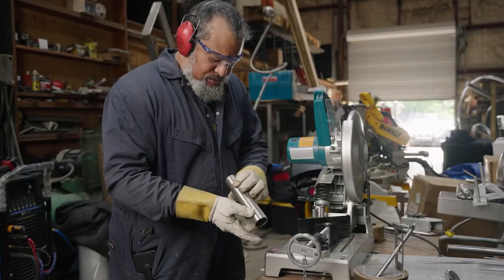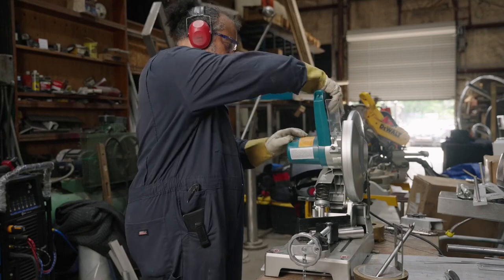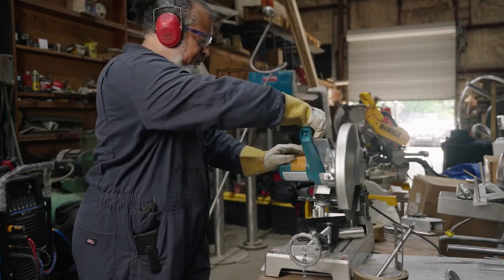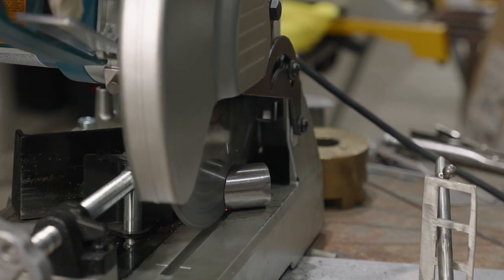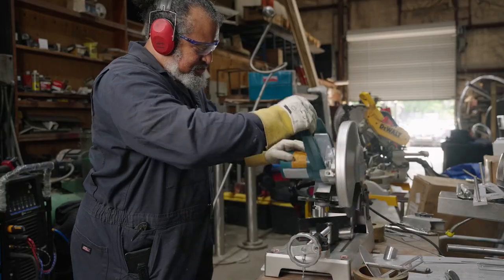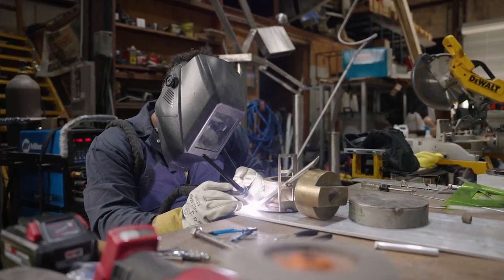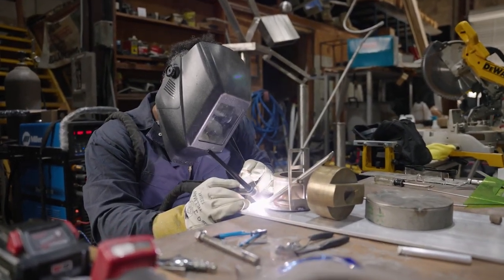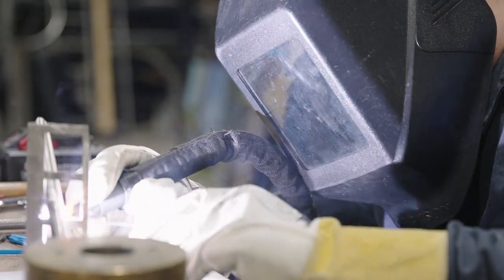There are a bunch of tools that I use that assist me in creating my pieces. I use a chop saw, and that's a metal disc that's going really, really fast and it cuts metal. I then take two pieces of metal, put them next to each other, and use the welding machine to add heat so they can melt together and become one.